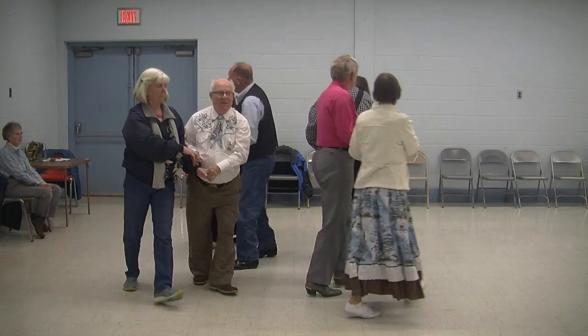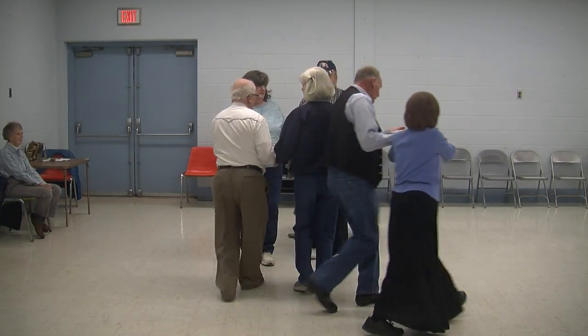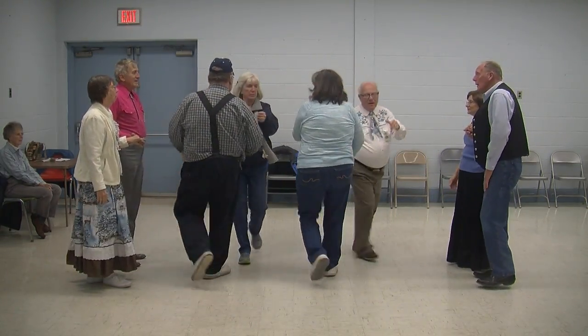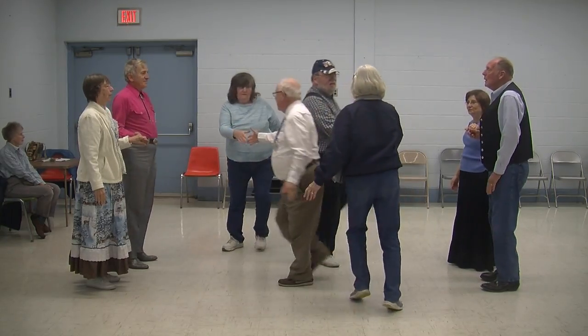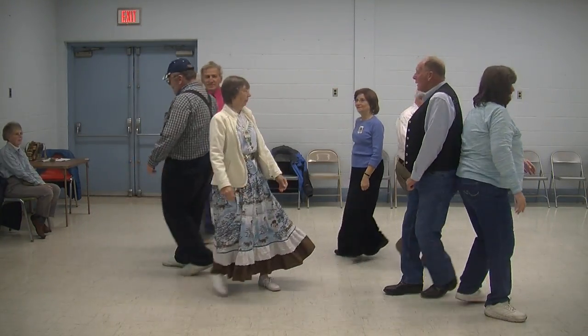Hit it, you promenade, it's halfway around now. Side pair, you do the right and left through and then square through, four hands, you travel. Do-sa-do.